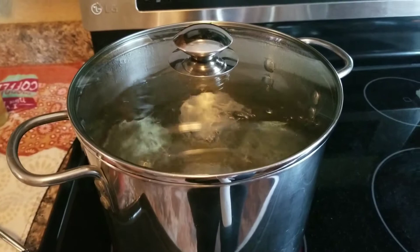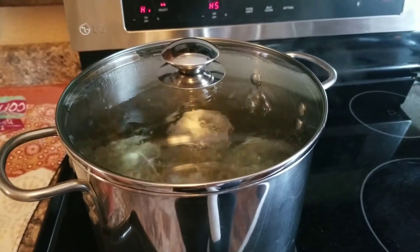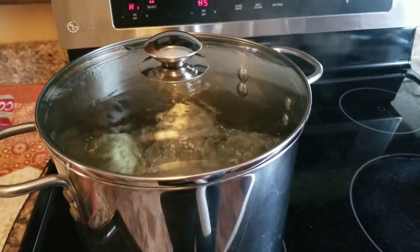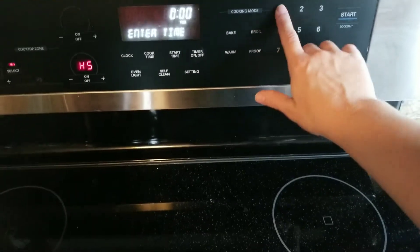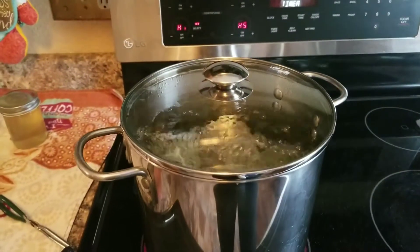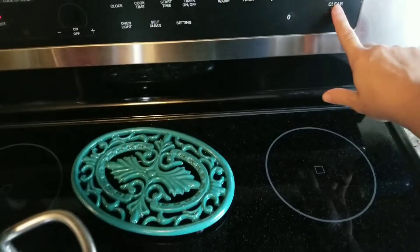Typically they'll say for jelly do five minutes for half-pints, but I like to do 15. To actually sterilize, things need to be boiled for at least 10 minutes, so I do 15 minutes - better safe than sorry. I'll set my timer for 15 minutes and see you guys back here when I'm taking the second batch out of the canner.